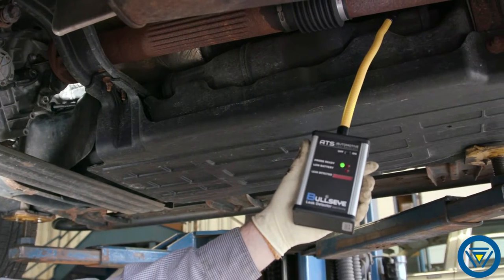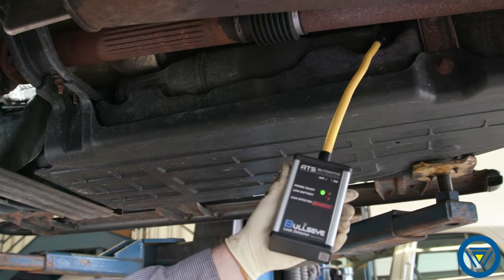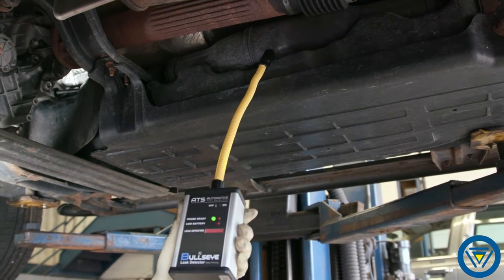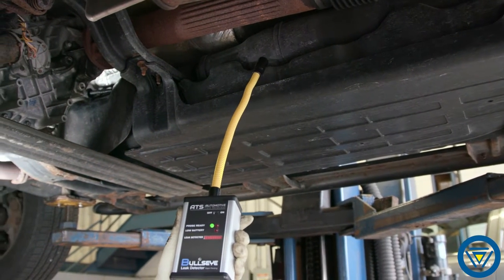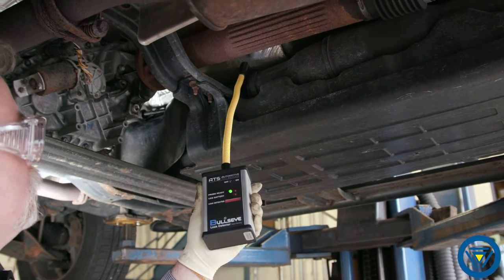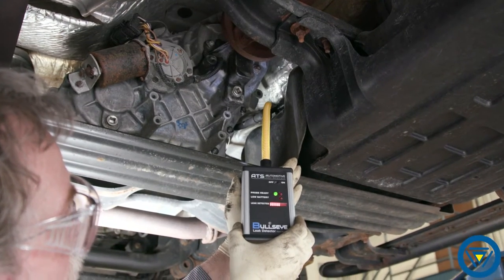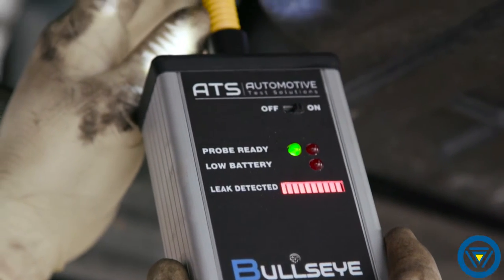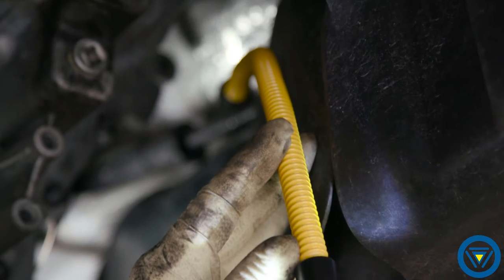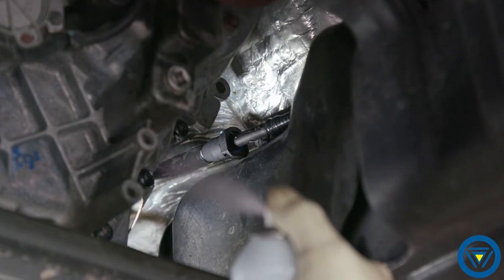Using the Bullseye electronic leak detector, slowly sample the area suspected with the leak. The leak detector LED will illuminate as you move towards the leak. The leak detector probe can get into hard-to-reach spaces and quickly and accurately identify the leak. The frequency of beeping and the LEDs illuminated will increase as you move towards the source. Once you locate the source, use the leak seeker solution to confirm the precise location.